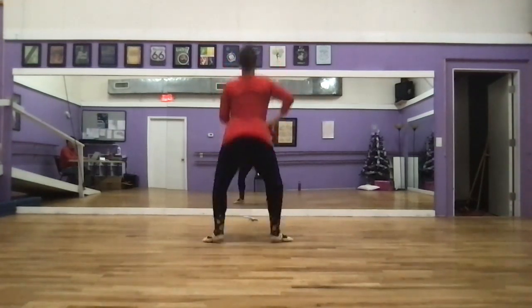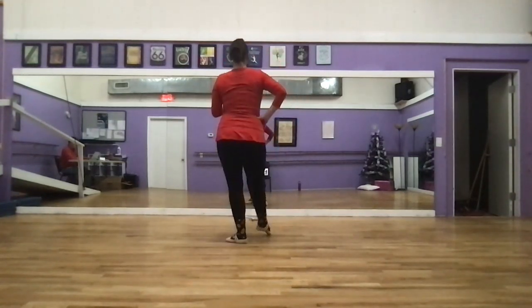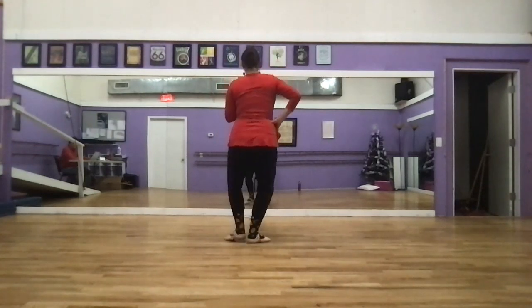We échappé. Échappé. Tendu, plie, tendu, plie.